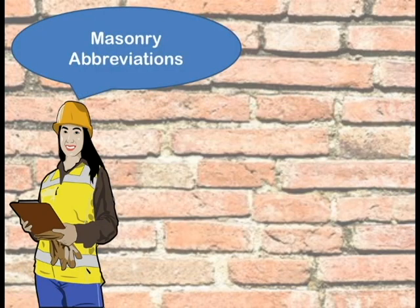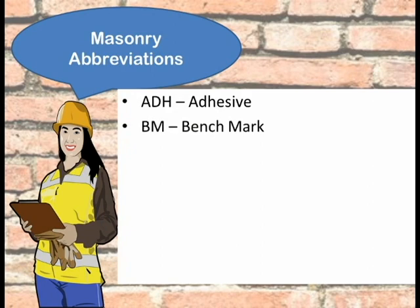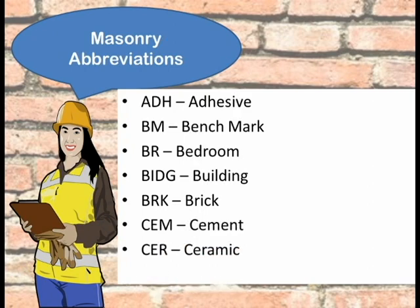Masonry also makes use of abbreviations. ADH stands for adhesive, BM is for benchmark, BR stands for bedroom, BIDG is for building, BRK is for brick, CEM stands for cement, and CER is for ceramic.